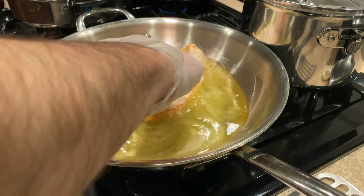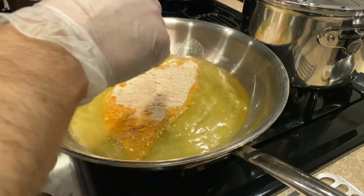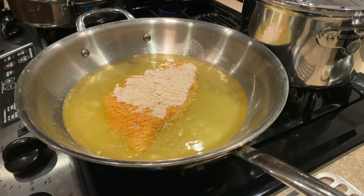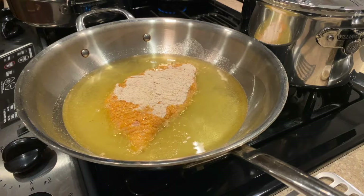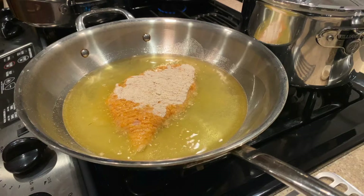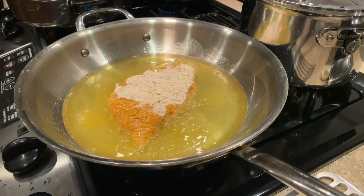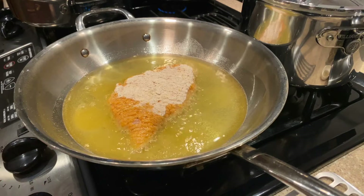You can see it sizzling — it's gonna fry up nicely. I'll raise the heat a little bit because the fish is a little cold. We're gonna fry this about five to six minutes per side, depending on the size and thickness of the skate. Skate wing comes in all different shapes and sizes; this one's about a six ounce piece. I'm gonna get it nice and crispy on one side, flip it, and get it nice and crispy on the other side.